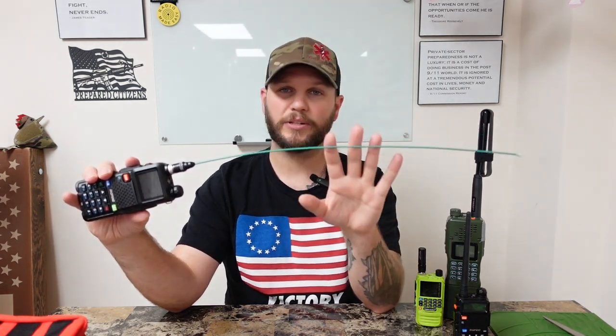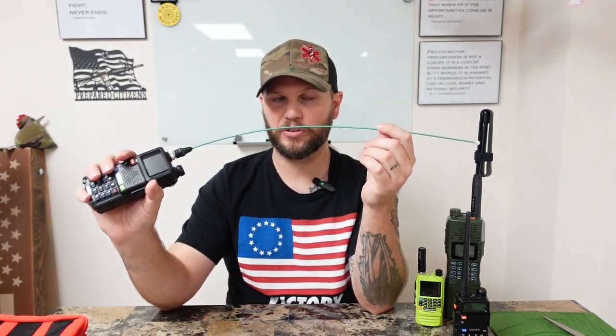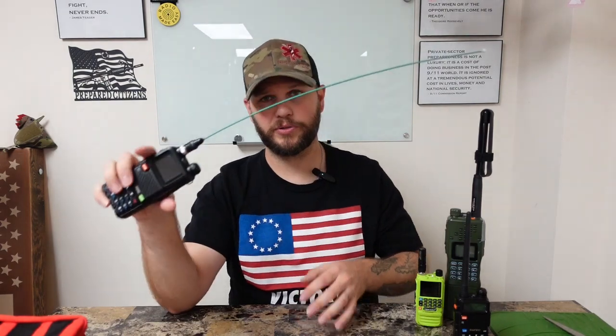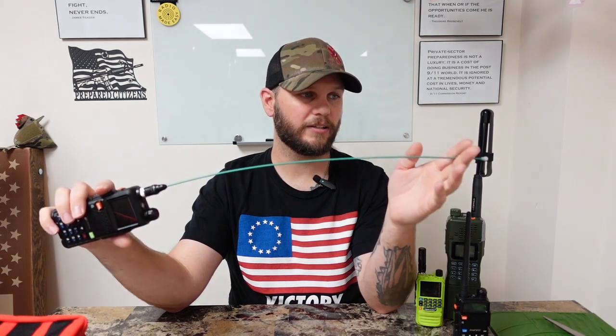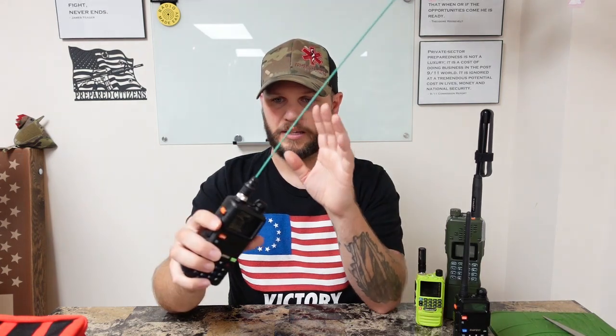With upgraded antennas — the Signal Sticks that I recommend — you'll get an extra couple of miles. I can comfortably talk usually three to five miles as long as there are no hills in the way. You have to remember: ham, GMRS, all the cool stuff — it's still just a walkie-talkie at the end of the day. You can't have mountains, metal buildings, or obstacles between you and who you're trying to talk to. If both sides have good setups, it greatly increases the quality and distance of communication.